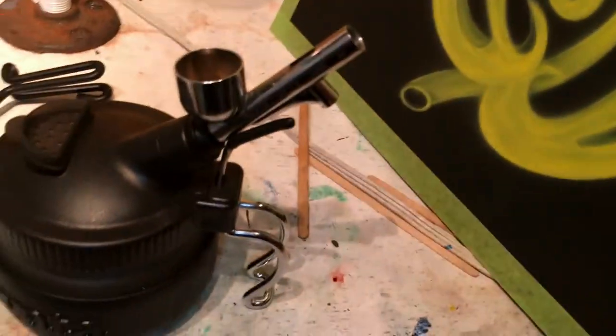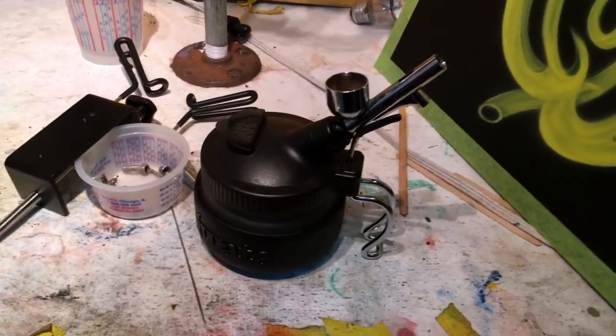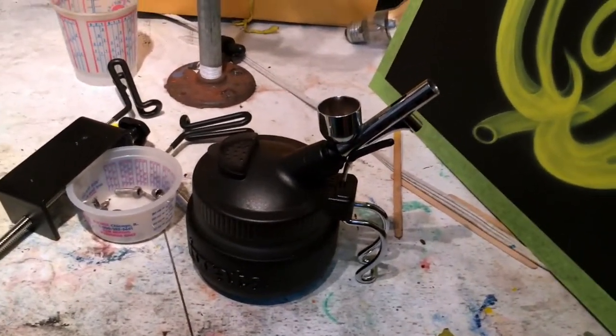We're going to get over to that exploded view of that Iwata HPC so you can have a good look at what's going on inside there and take some of the intimidation out of it. Because every once in a while, no matter how careful you are blowing it out, you're going to have to get in there and clean it. You just need to be careful — stay calm, carry on, everything is going to be just fine.